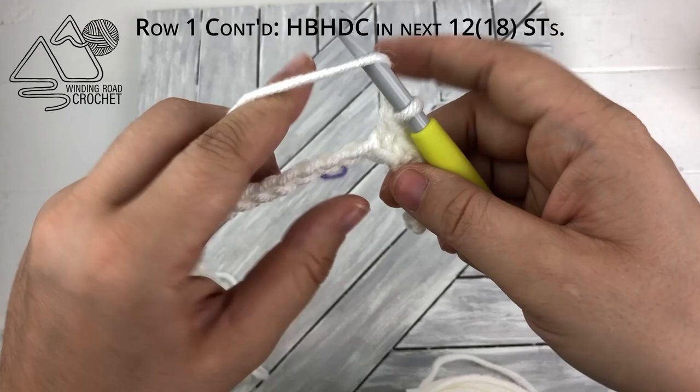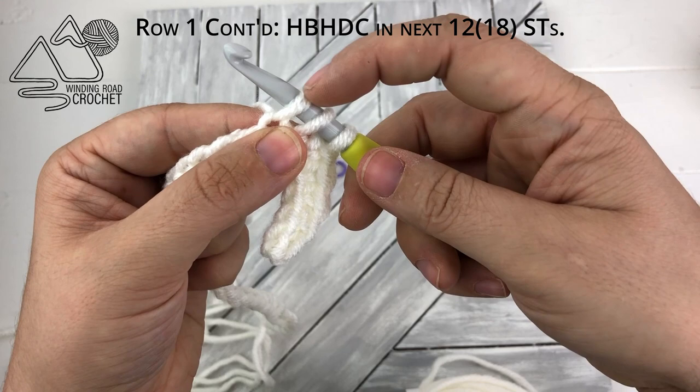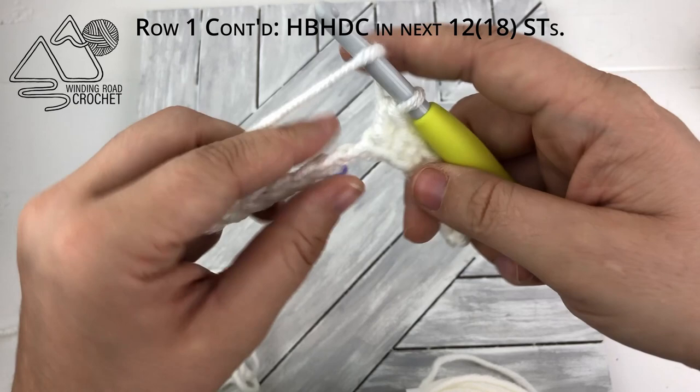Now we're ready to start our herringbone half double crochets. We're going to yarn over, insert our hook into the next chain, and pull up a loop. We're going to take the first loop on the hook and pull it through the second loop on the hook. Then we will yarn over again and pull through both of the loops on the hook. The idea behind the herringbone half double crochet is it's going to slowly lean the way that we were working.